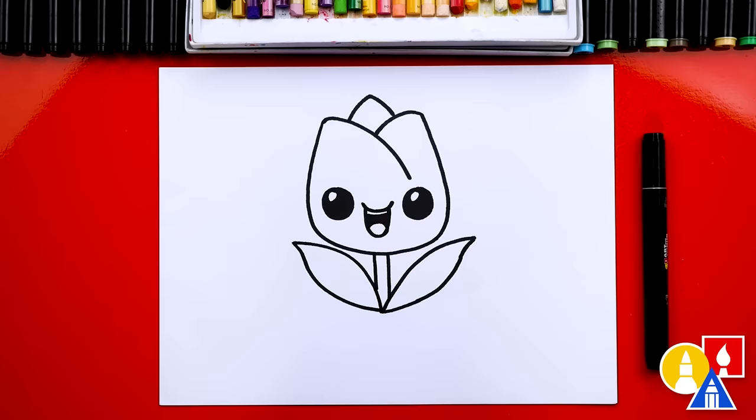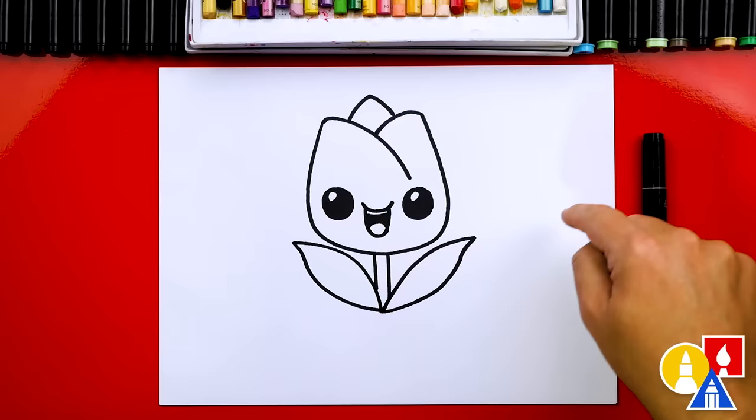You could even take that time to add other flowers. You could repeat the same steps to draw another tulip on the right and also on the left side, or even draw the background. All right, let's speed things up.